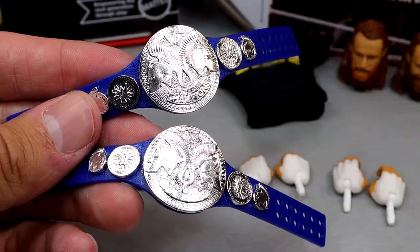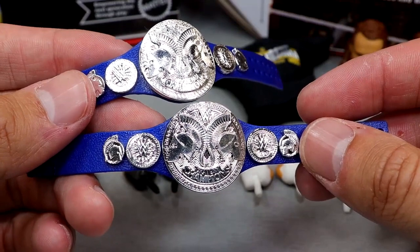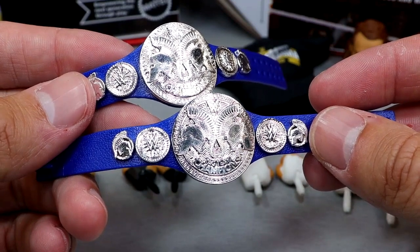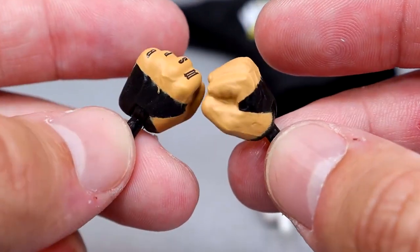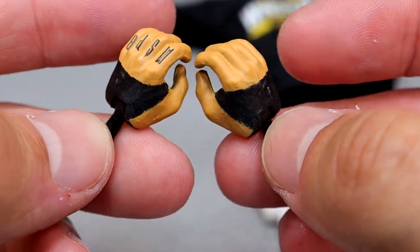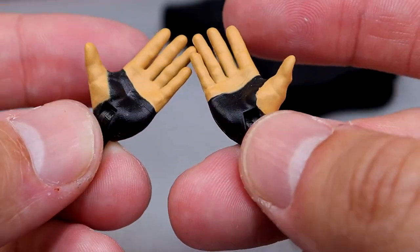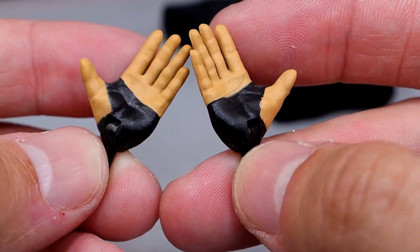Each guy also comes with a SmackDown Tag Title — these are shiny but have since been replaced in real life. Finishing up Kevin Owens' accessories: you get fisted black tape hands with tattoos, weapon-wielding and mic-wielding hands with black pegs so you don't get that illusion breakup, and new improved wide open hands you can use for all kinds of poses — hands open, shaking, slapping, suck-it hands, all kinds of different stuff.